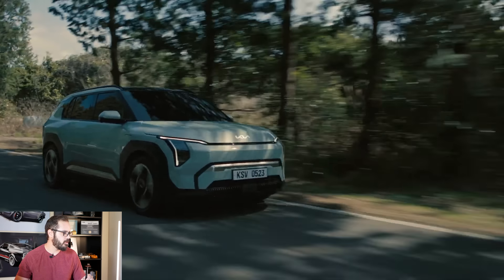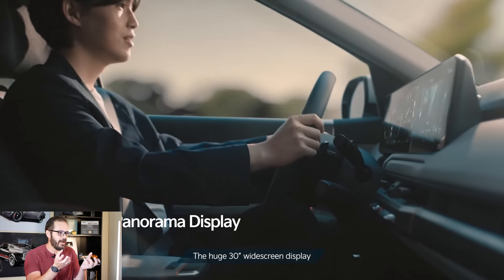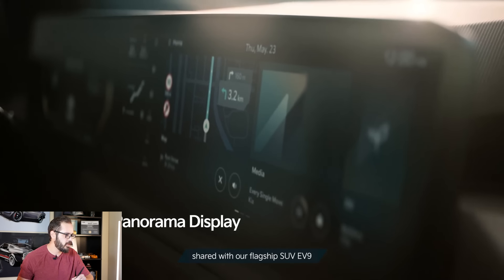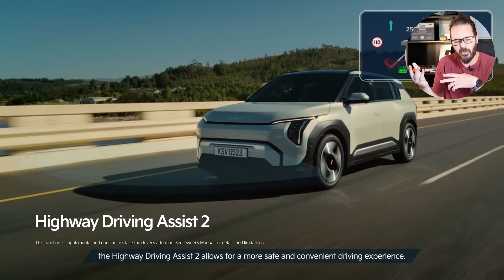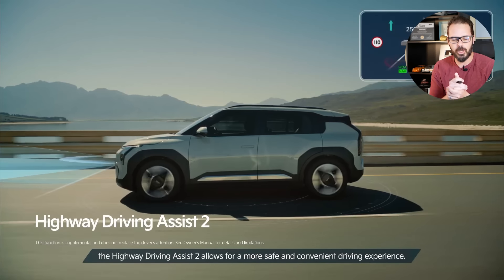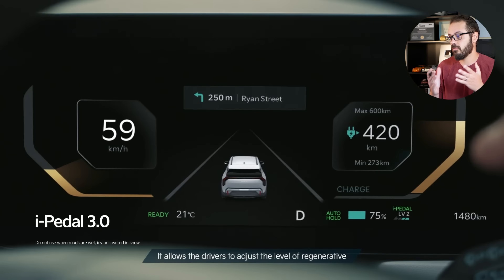Even though we do have two 12.3-inch screens, the interior still feels welcoming and pretty warm — which is weird, because usually EV interiors have a soulless vibe and don't feel warm or cozy. This one feels pretty good. We have a metal-looking bar right here creating more of the robotic look that carries from the exterior into the interior. Overall, if this goes on sale for around $30,000 to $40,000 for the long-range version, this would be a great little starter EV. It also has a great charging rate of 10 to 80 percent in 30 minutes, which is pretty much the standard these days.